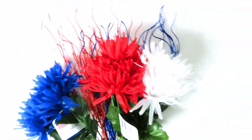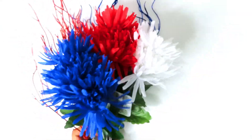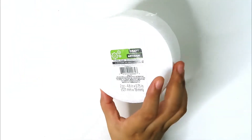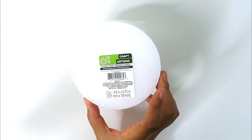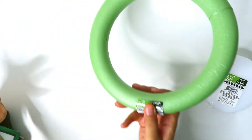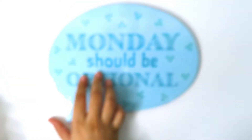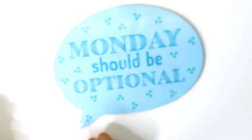These are going to look really good together for a patriotic arrangement. I got this floral foam — two pieces, 4.8 inches by 0.75 inches. I also got this craft artisan floral foam ring. And I got this sign that says 'Monday should be optional' — I will definitely paint over this and change it to something that applies to me.